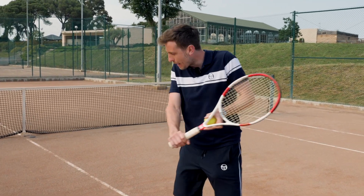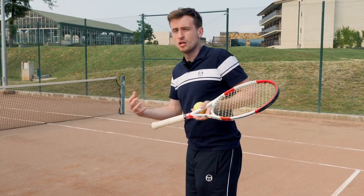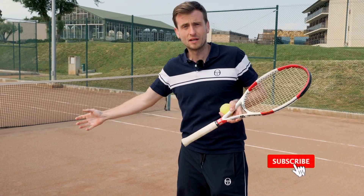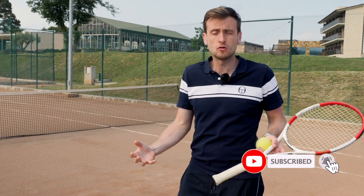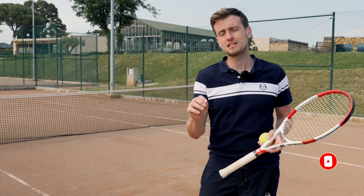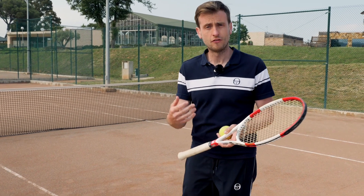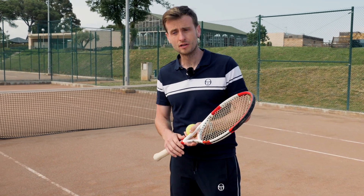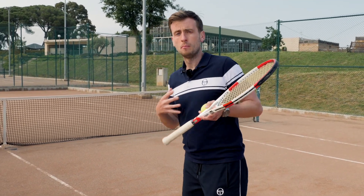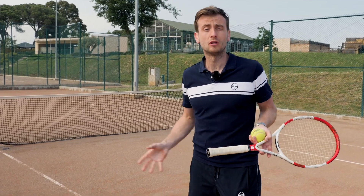What you don't want to do is to be going backwards, hitting the shot, running back and then having to change your body balance and body weight to try and move forward again. You'll simply waste too much time in order to come forward effectively. So you're looking for that slightly shorter ball — it could be a slightly slower ball. If it's a slower ball it's easier to come forward, but as long as it's shorter you can come into it, hit the ball, move your body weight forward and then follow the path of the ball and get into the net.